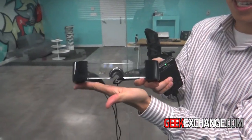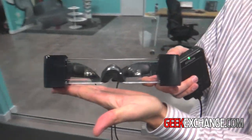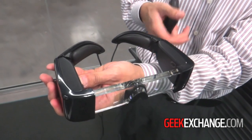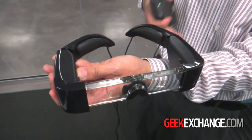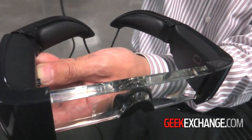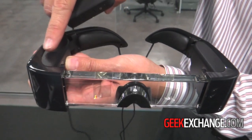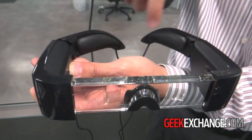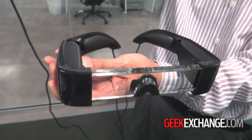I'm Eric Misafuka here with the Epson Moverio BT100, and here it is. It is a completely transparent display. Epson is most well known for printers, scanners, and projectors. The reason why we're in this category is because we have a micro projector in each leg, and it is actually using a series of light guides to basically project a virtual floating 80-inch image in front of you.